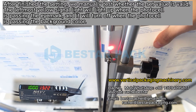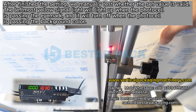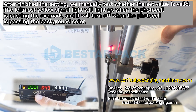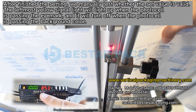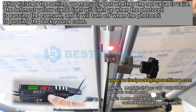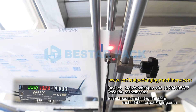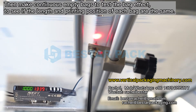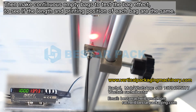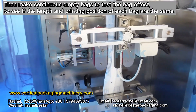After finishing the setting, we manually test whether the set value is valid. The leftmost yellow signal light will light up when the photocell is passing the eye mark, and it will turn off when the photocell is passing the background color. Then make continuous empty bags to test and see if the length and printing position of each bag are the same.